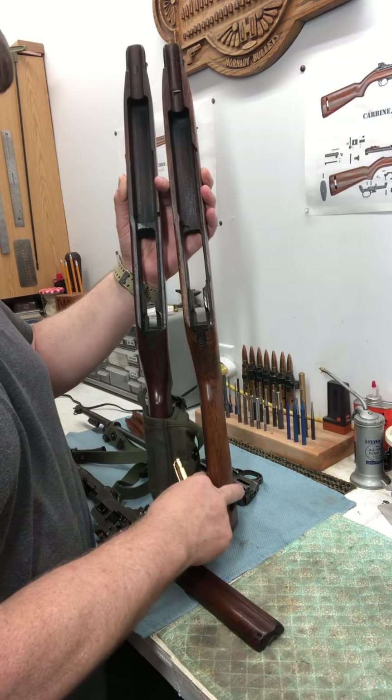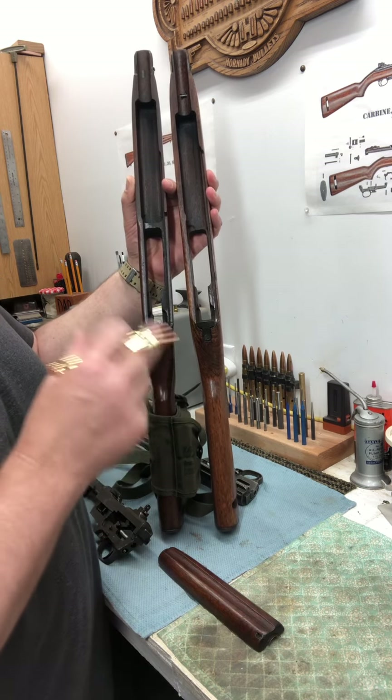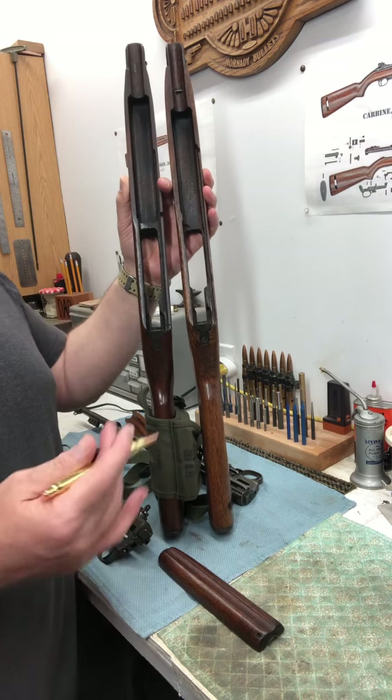The other day I was showing my M1 carbine in a video and one of the viewers, Robert Spickler 1385, pointed out — hey, that's an M2 carbine stock you have there. And let's take a look and see what makes it an M2 carbine stock.